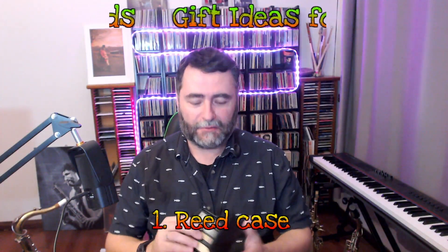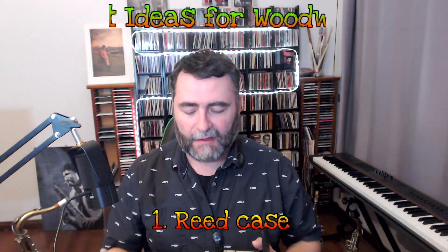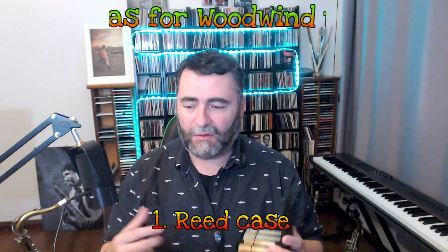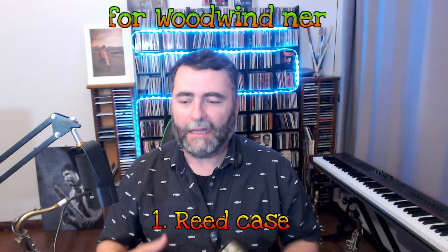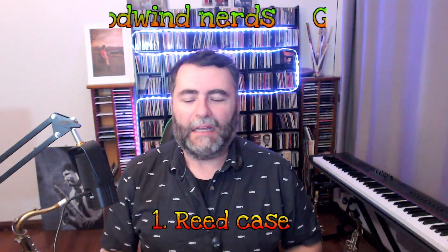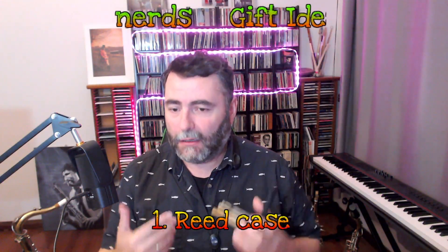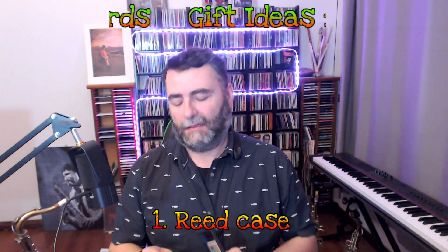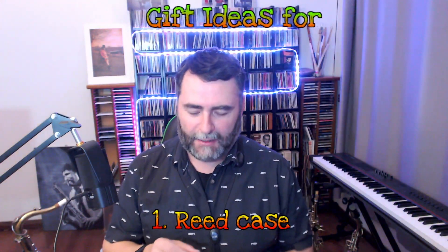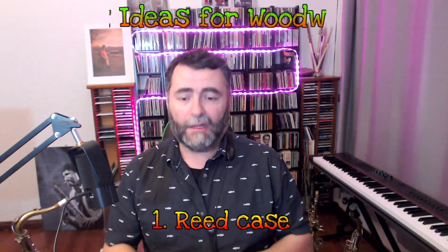This is a great idea. Especially with cane reeds these days — when you finish playing, if you don't store them away, the next time you play the reed will be all wavy and it's hard to play. So this is also a nice way to prolong the life of the reed and you won't have to buy a new reed every couple of weeks. So that was the first one.